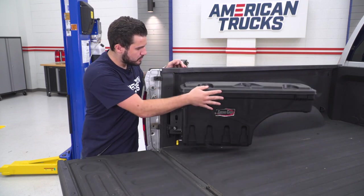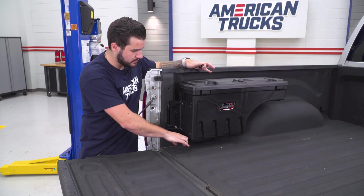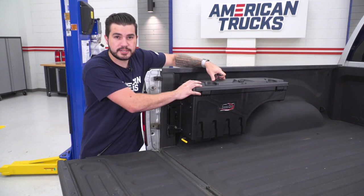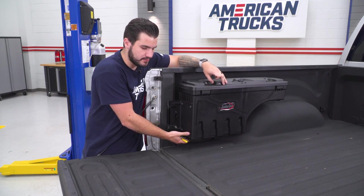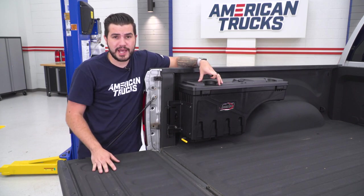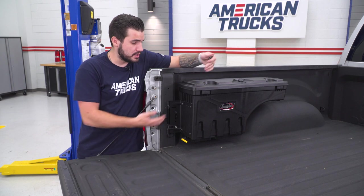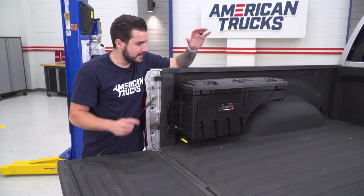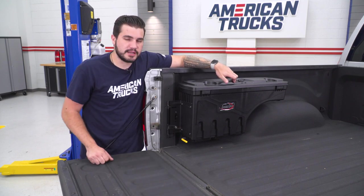To close, all you have to do is push the lid and it latches by itself. Then swing the case back in and it latches into place. With the pivot lock engaged, no one can just lift it up. I'd recommend keeping the pivot lock on at all times. If you want to remove the case, unlock it and lift the whole thing off the brackets — it easily tucks away and doesn't take up much of the bed.